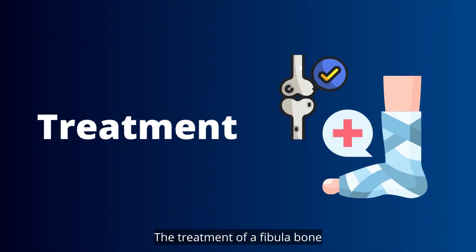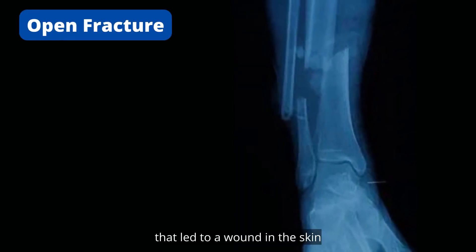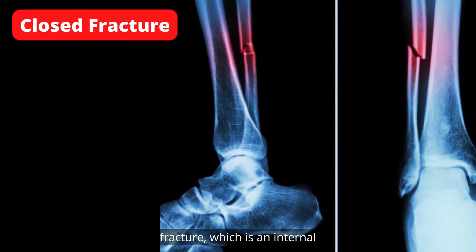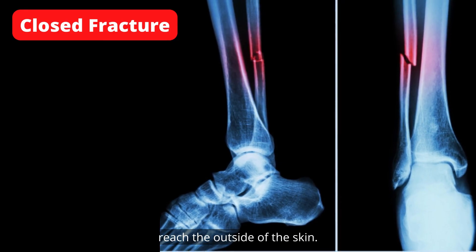Treatment. The treatment of a fibula bone fracture depends on the severity and location of the fracture. The fracture is classified as an open fracture — a fracture that led to a wound in the skin and, in some cases, the bone came out of its place — or a closed fracture, which is an internal fracture whose effect did not reach the outside of the skin.